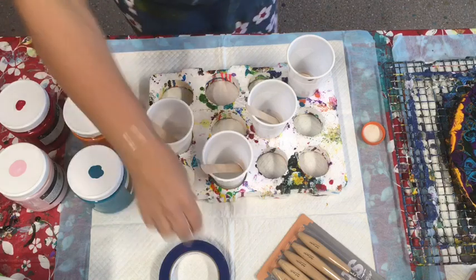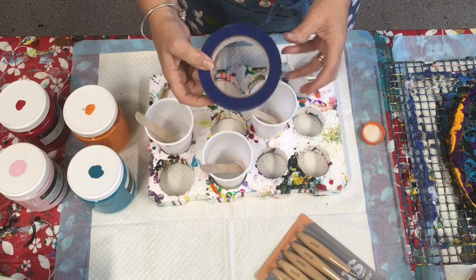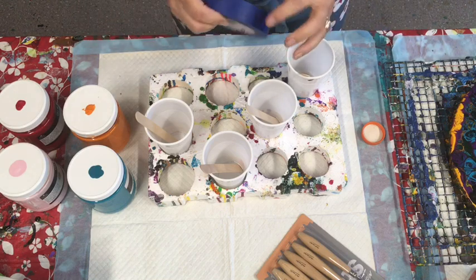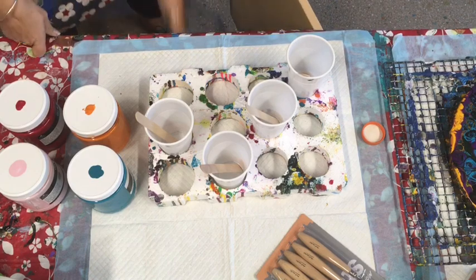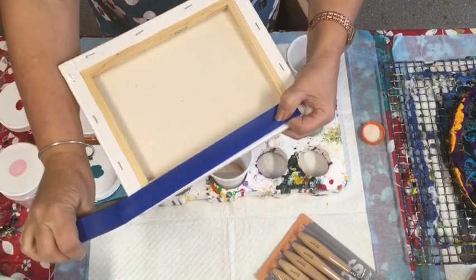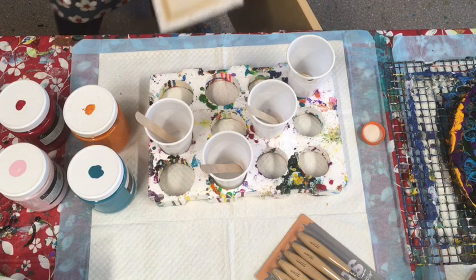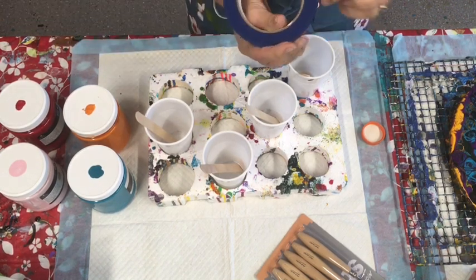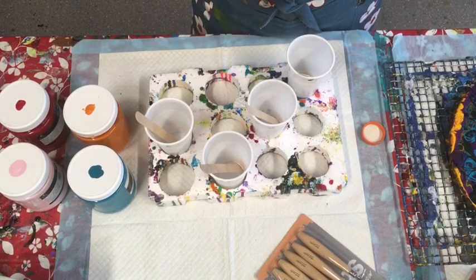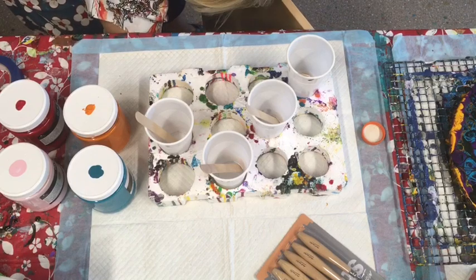I use blue masking tape on the back of my canvases so you don't get dirty overpour on the back. I just tape right along the very edge of the canvas back. When you're done painting and it's dry, you just pull it off and it leaves a nice clean back — much more professional if you're selling.